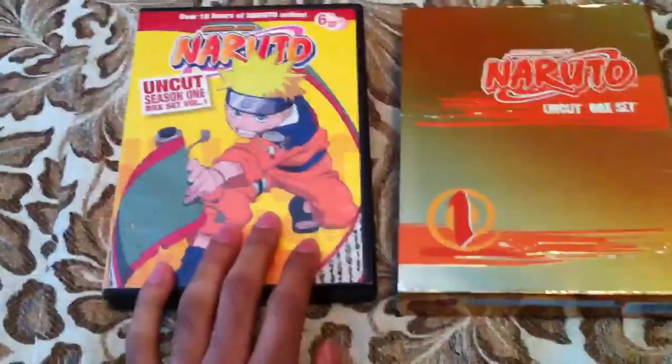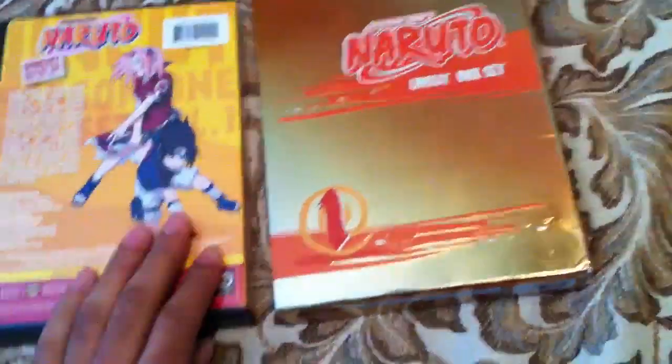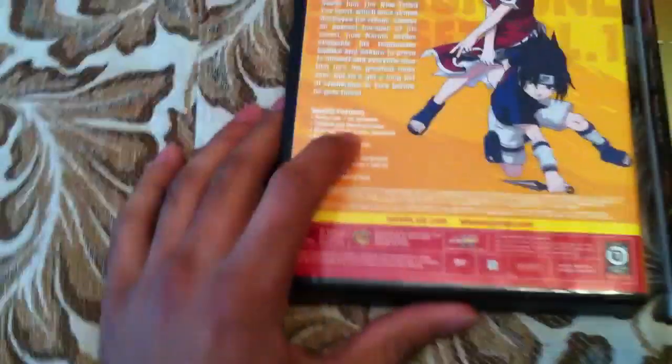These are way cheaper to get. This one has like 25 episodes, this one only has 13 I think.